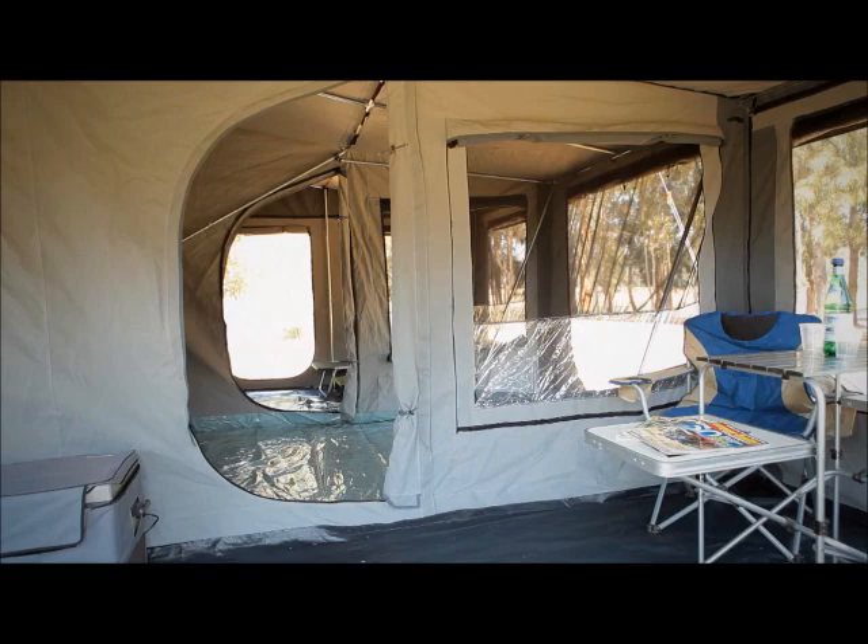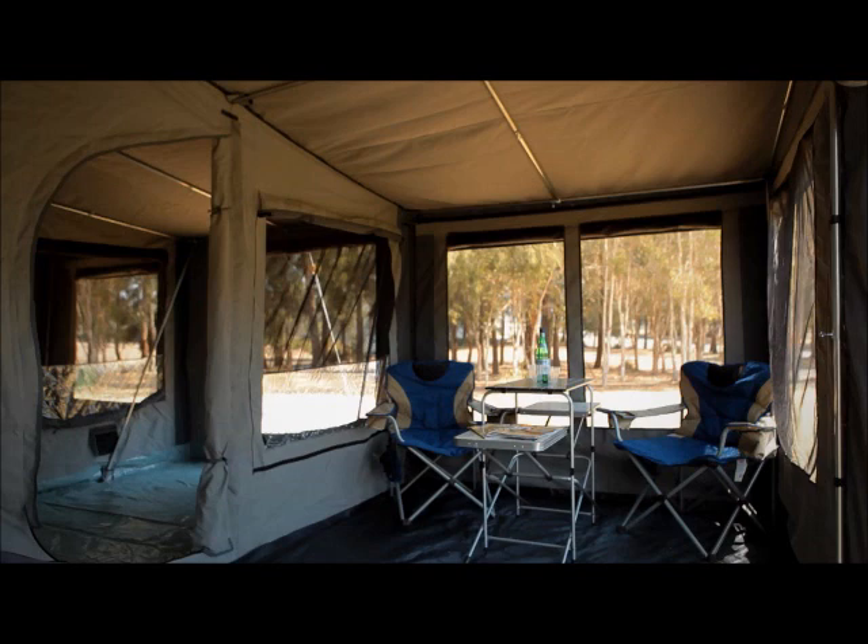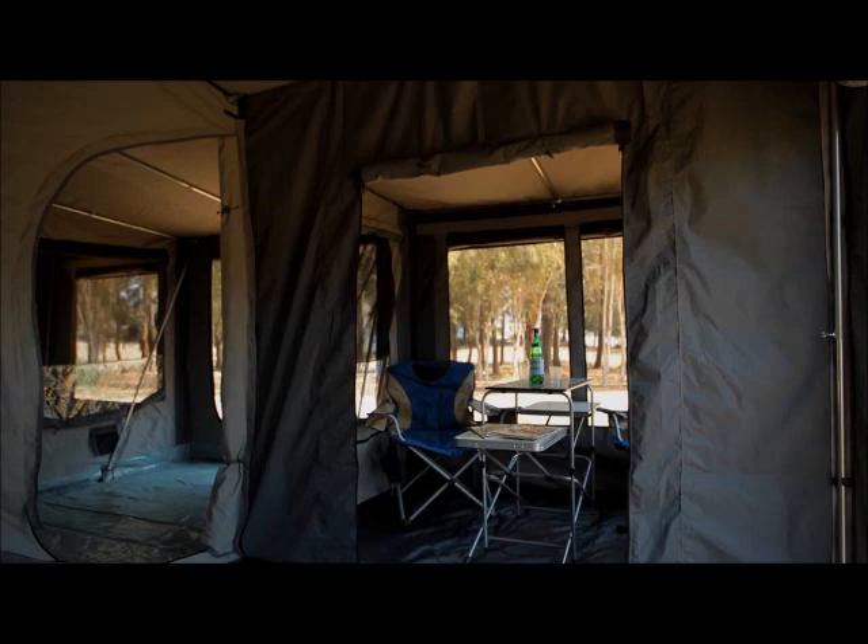Three-piece sidewalls and floor, 25-millimeter heavy-duty poles. Windows are fitted with flyscreens to keep the sandflies and mozzies out, and these internal zipped-off panels will help give you a little bit of extra privacy when it's time to retire to the comfort of your queen-size, high-density foam mattress.